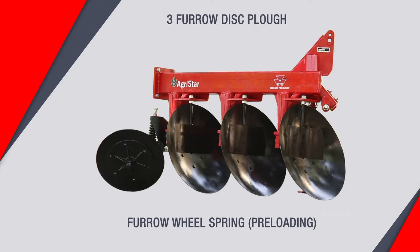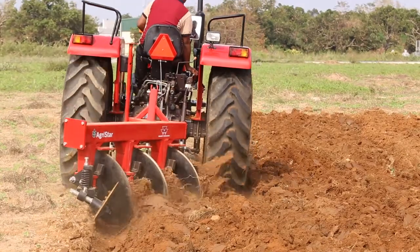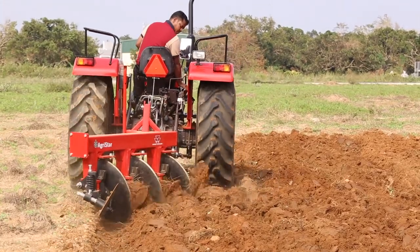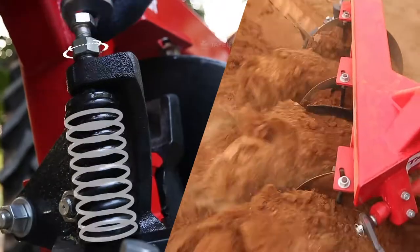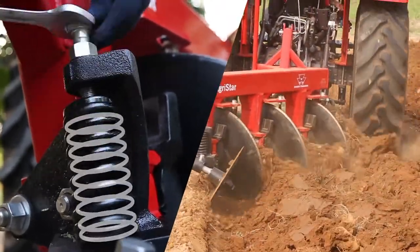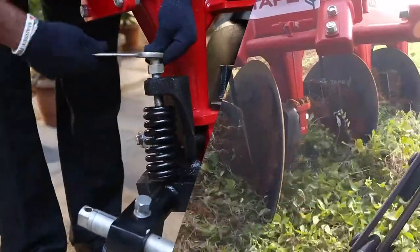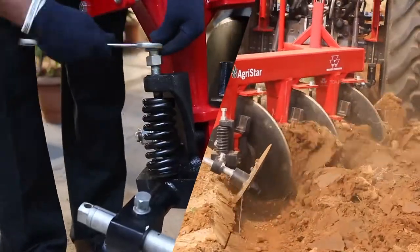Furrow wheel spring preloading: the adjustment of the furrow wheel spring decides the amount of plough weight which is carried on the furrow wheel. The furrow wheel is adjusted to carry more weight on loose or wet soil. The spring pressure is to be reduced to transfer weight to the plough in hard soil.